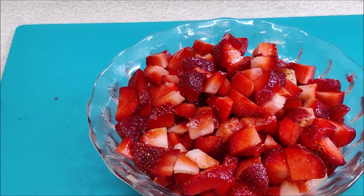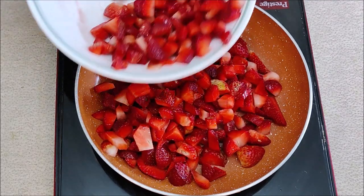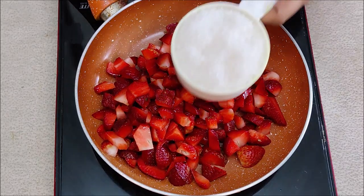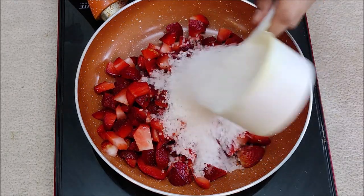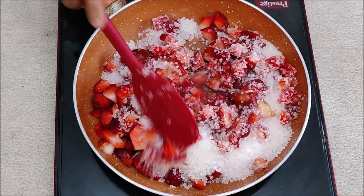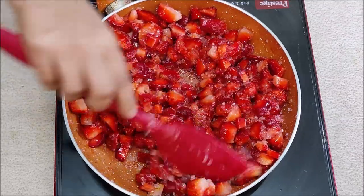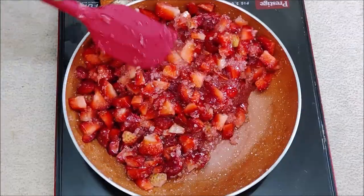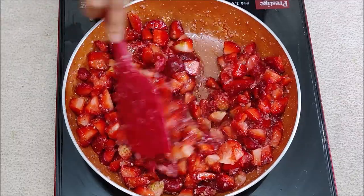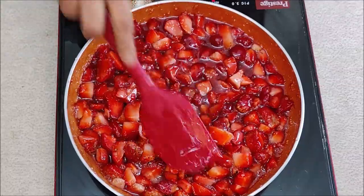We will crush the strawberries. I put a pan on heat. I put in the strawberries — about half a kilogram. Now I am adding 250 grams of sugar. We are cooking the strawberries with the sugar and will melt the sugar into a liquid.